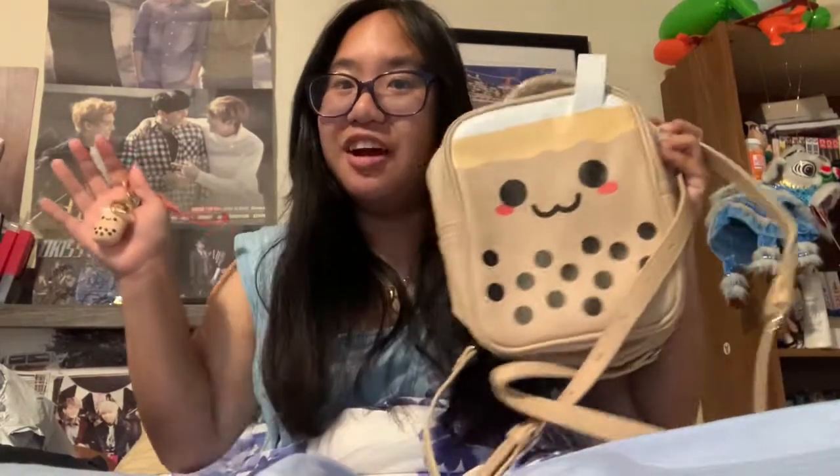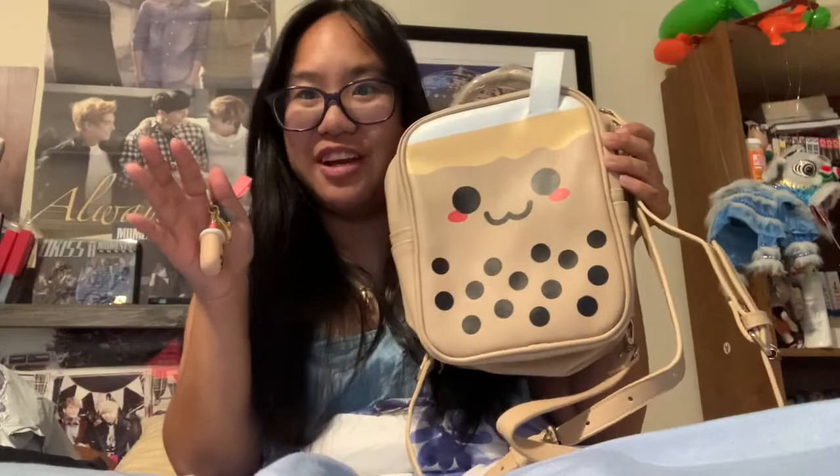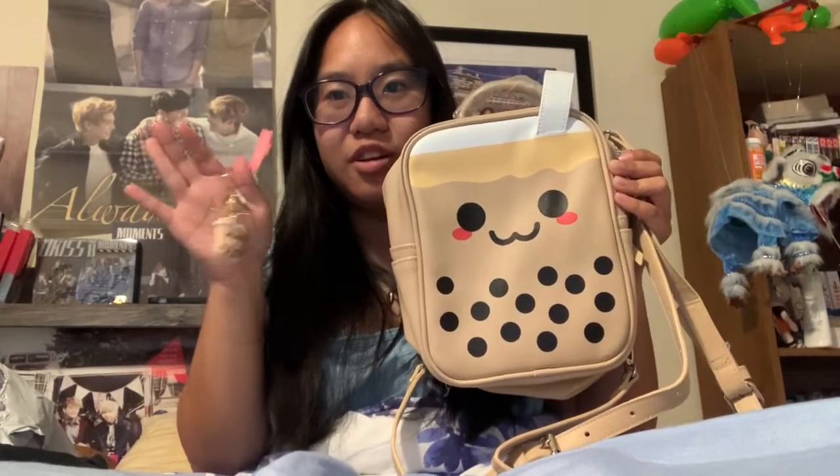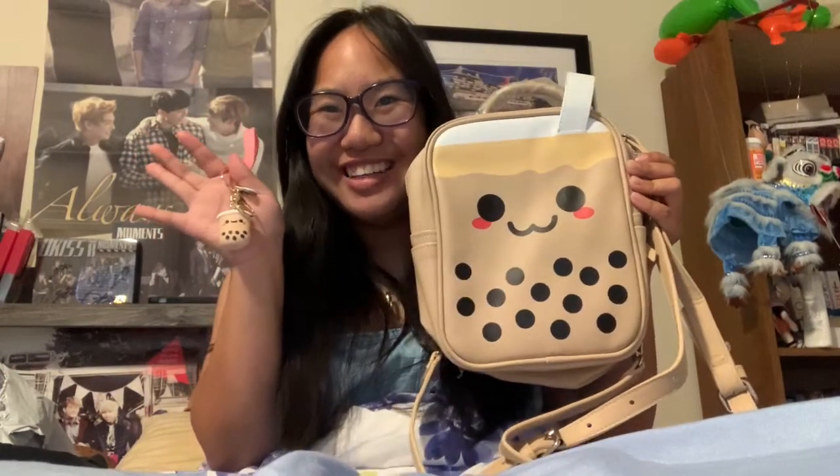It was like $50–60 but I had a code or something. This is very key, ABG, soft girl, cute aesthetics. I need to take a screenshot for my thumbnail later. Okay, bye!